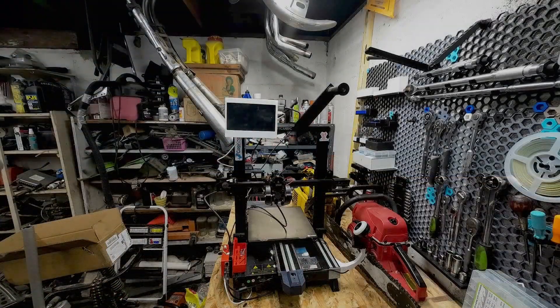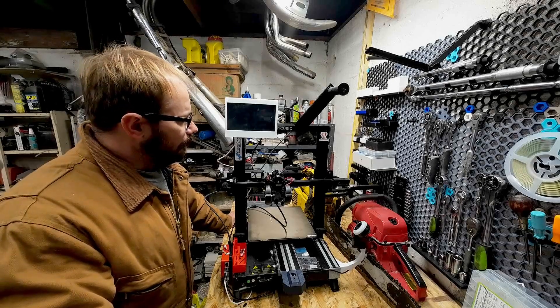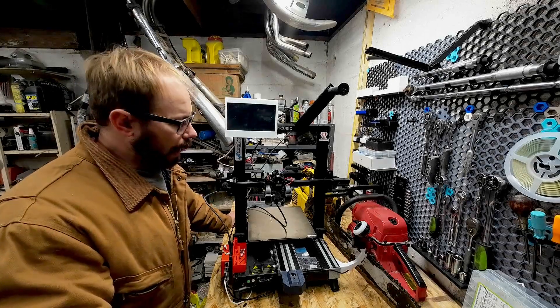Hello! How's it going everybody? Welcome to my garage. I've got my Anycubic Viper out here.